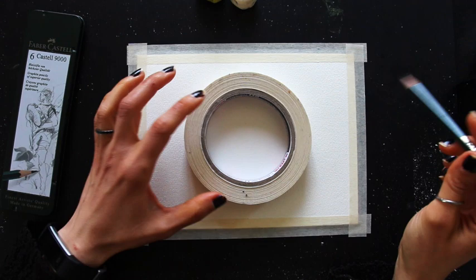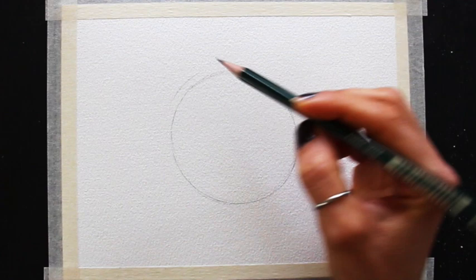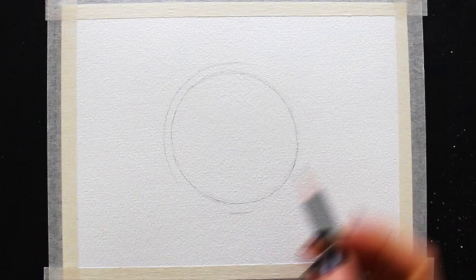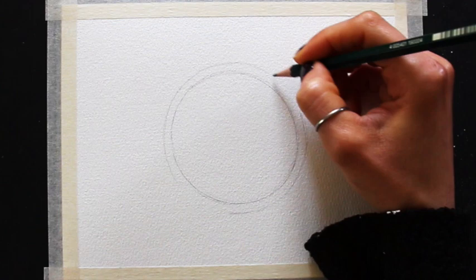So without much further ado, let's go ahead and jump straight into the preliminary sketching process. As I've shared in past tutorials, I enjoy using an HB pencil to create my preliminary sketches before getting started with my watercolor process. I make sure that my pencil sketch is nice and light because I don't like my pencil work showing through my translucent paint at the end, and I also like sketching lightly because I don't want to scratch or damage my paper, and because I want to be able to easily erase my mistakes, since drawing is a refinement process.